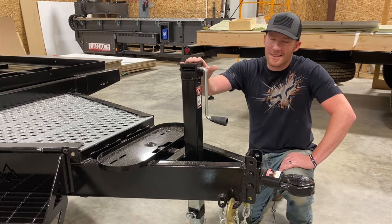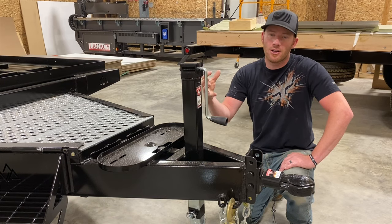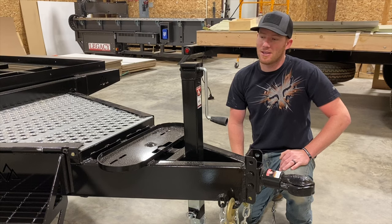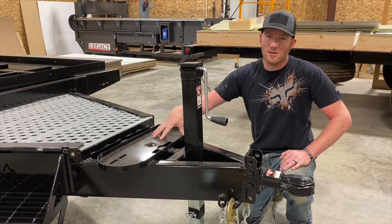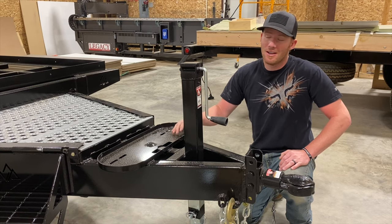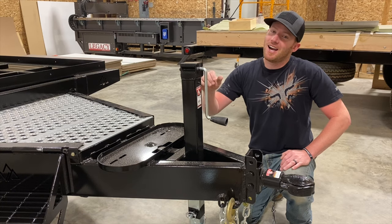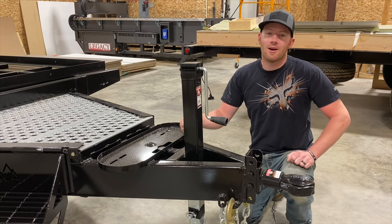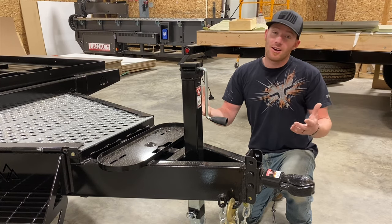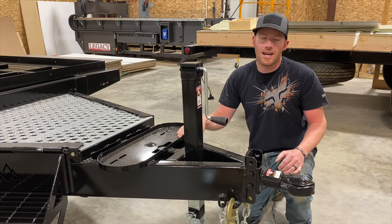We have our Bulldog jack — this is a 5,000-pound jack. I've been using it for a number of years and really like it. It's got a grease zerk so it's easy to keep lubed. We have been doing a lot of electric jacks recently, so that's definitely an option. Keep in mind this smaller camp will weigh anywhere from 6,500 to 7,500 pounds, and our bigger camps come in around 10,000. The electric jack is nice — you can just hit a button — but this manual one is pretty well-built and rarely has issues. It all comes down to what the customer wants.